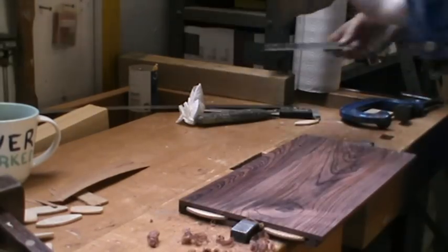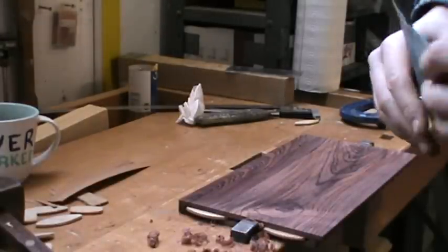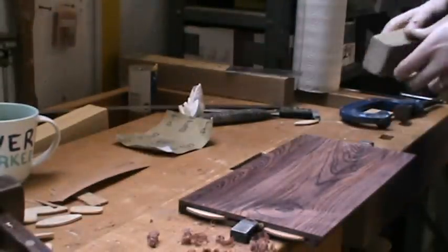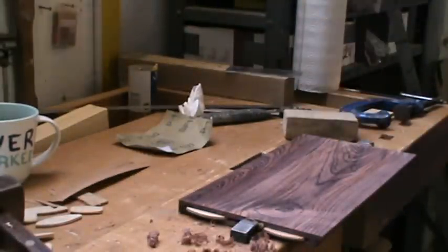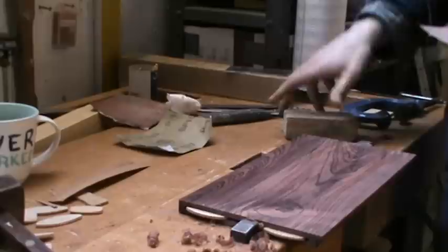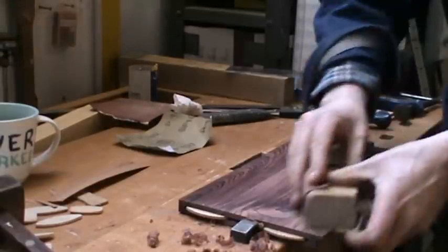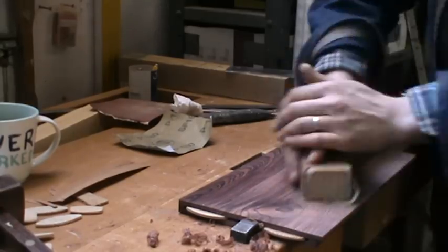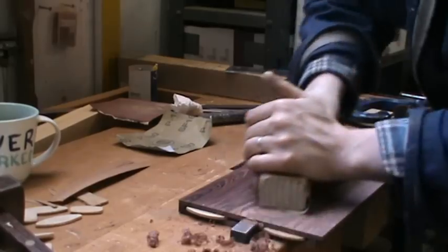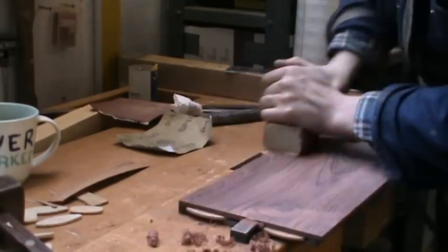I've got 180 grit paper here and a sanding block, but actually I'm going to go down to 120. This shouldn't take too long now that I've scraped. The reason you have to sand as well is that the scraper does leave small marks where you start and stop, and if you put oil straight on it would ruin the finish on the facade.